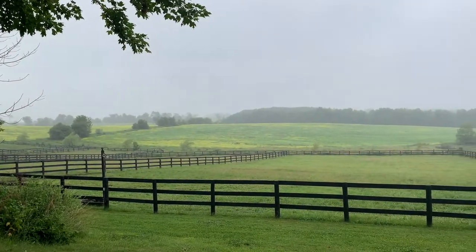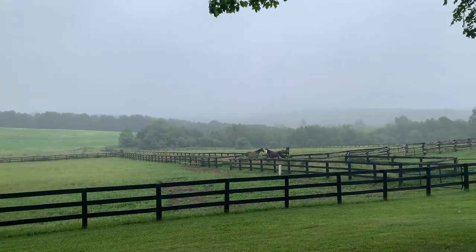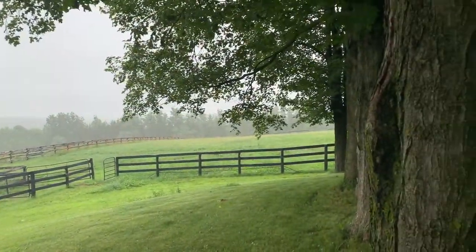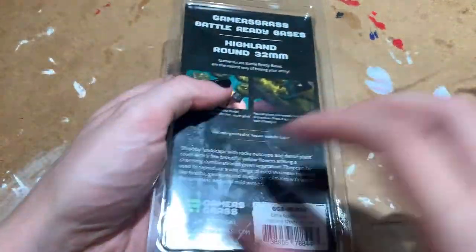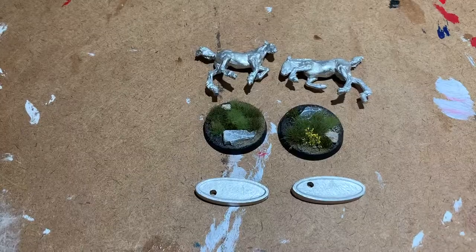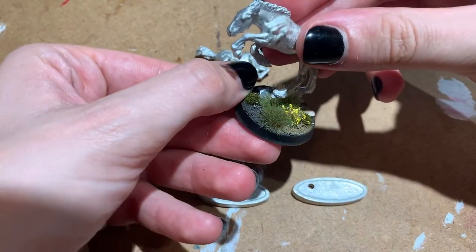It has been consistently raining over the last week, which has significantly delayed my model progress. Priming when it's humid and wet out is just a recipe for disaster, so I've had to be patient. Instead, I got started on the foals' bases. My original plan was to add tufts of grass to create a meadow scene, but I found these wicked pre-made game bases at Sunward Hobbies. They look exactly like what I was going for — a Scottish moor vibe.